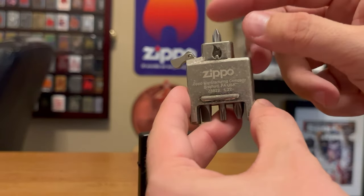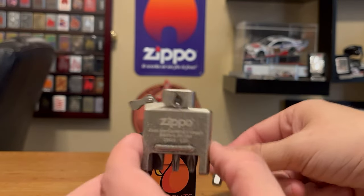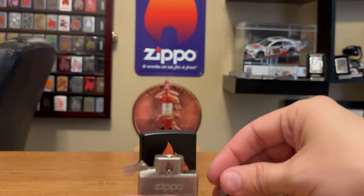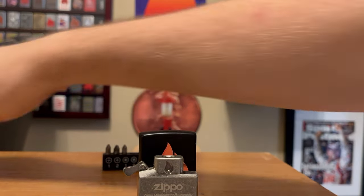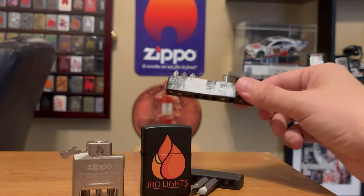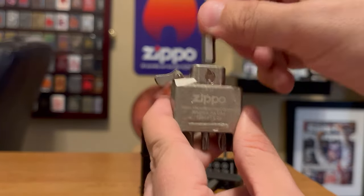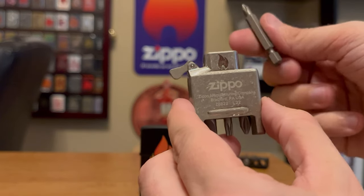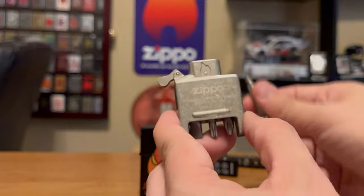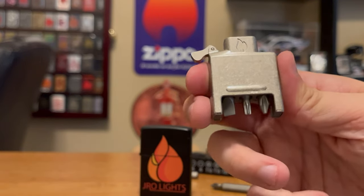Another issue is that depending on where you live across the globe, you may not use the same style bits. One thing I was wondering is whether the bottom pieces are universal — at least here in the States, no matter what type of bits you use, generally it's the same. I have a Black & Decker and just an off-brand bit set, and if you want to utilize a different style bit than the ones Zippo provides, I see no problem doing that. It fits right in, even with a bit that has a little more depth. Obviously the lid won't close on that, but the bit system Zippo has seems to be universal and interchangeable.